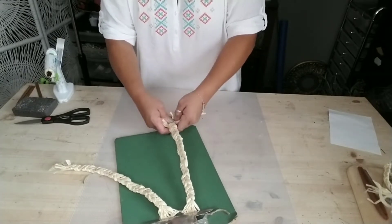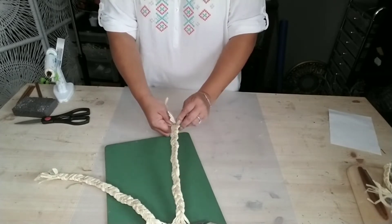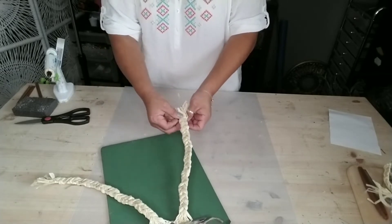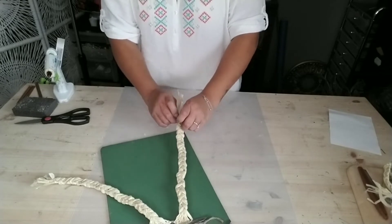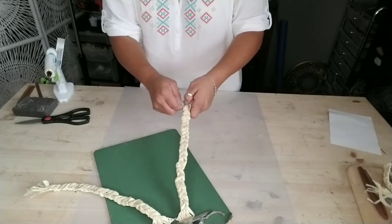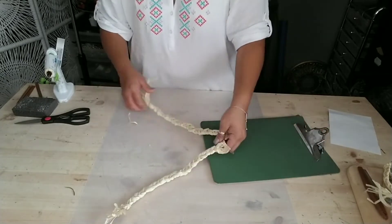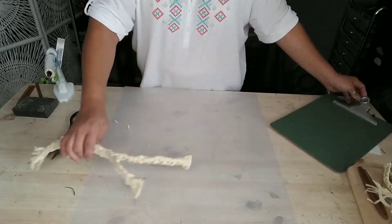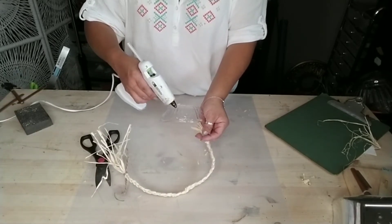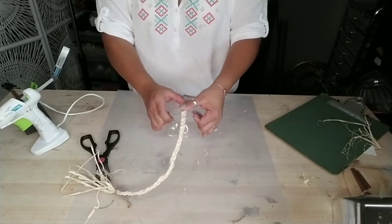Once you're done with each braid, grab one of the longer raffia strands, twist it around the bottom of that braid, and hot glue it to keep it from unraveling while you do the rest of your steps. There's a jute twine on top of the skirt — go ahead and cut it off. Continue doing this to your entire skirt. You'll need several braided strands, so I'd recommend braiding the whole skirt.